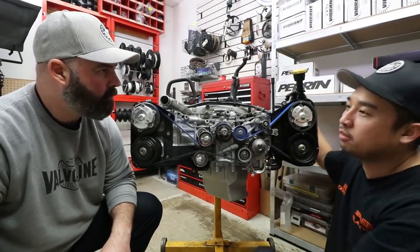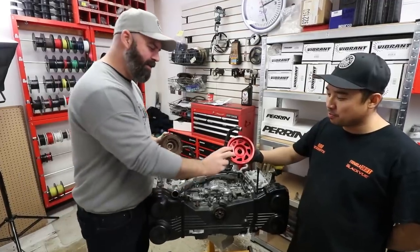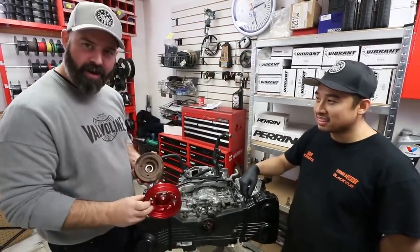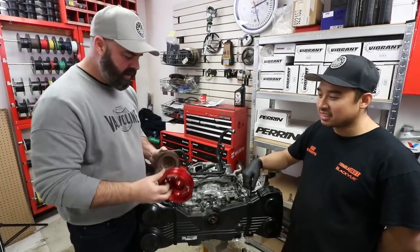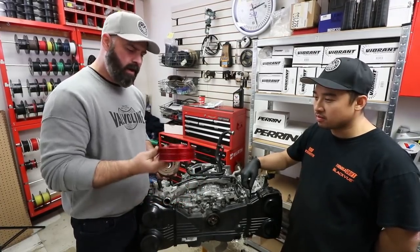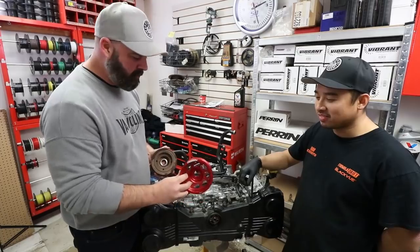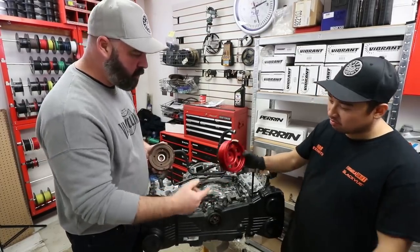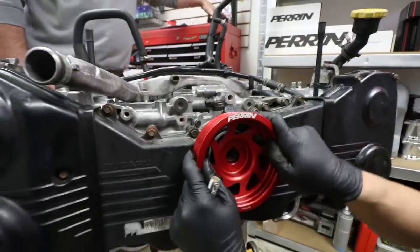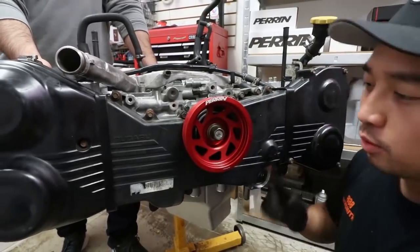We're going to put the covers on and then do the intake manifold, fuel rails, and all that stuff. Time to install the crank pulley — our options are this rusty 5.2 pound OEM one or this very nice red 1.2 pound one from Perrin. Four pounds lighter in rotating mass should really help with throttle response. The crankshaft is so short on these motors they run very stable, so a non-damped pulley shouldn't cause problems. Nam lines it up to the keyway on the crank and we'll torque it down when the flywheel is on.